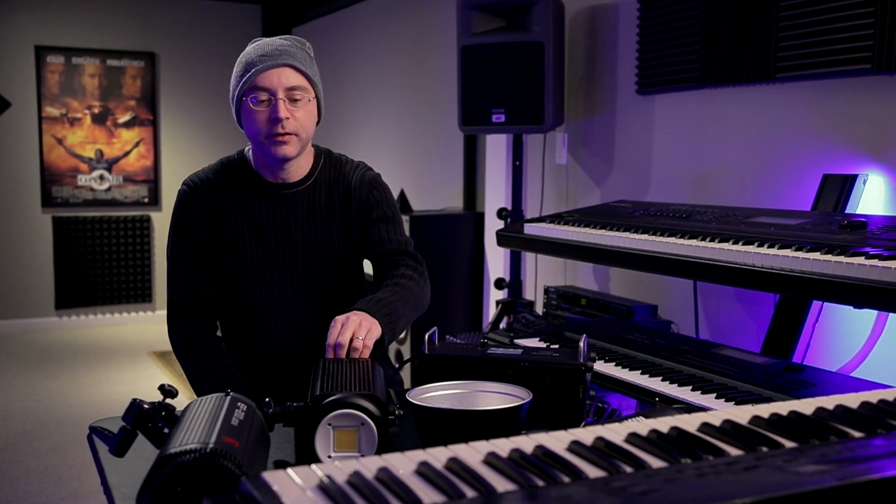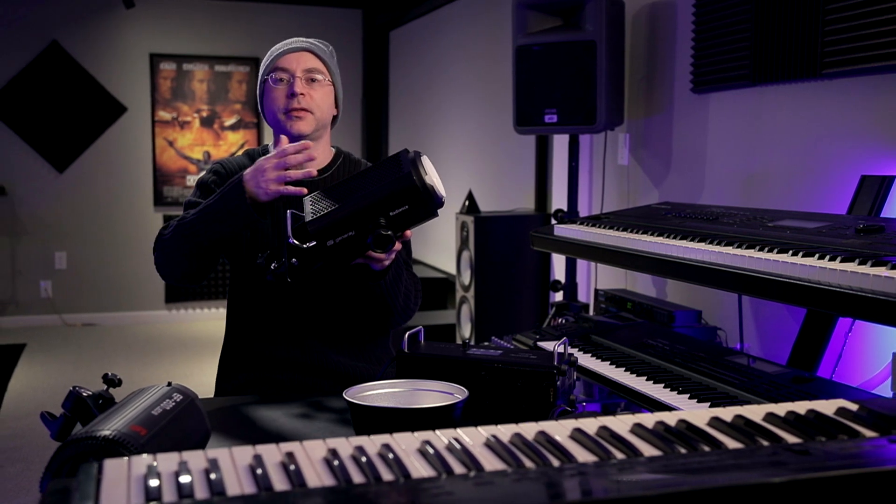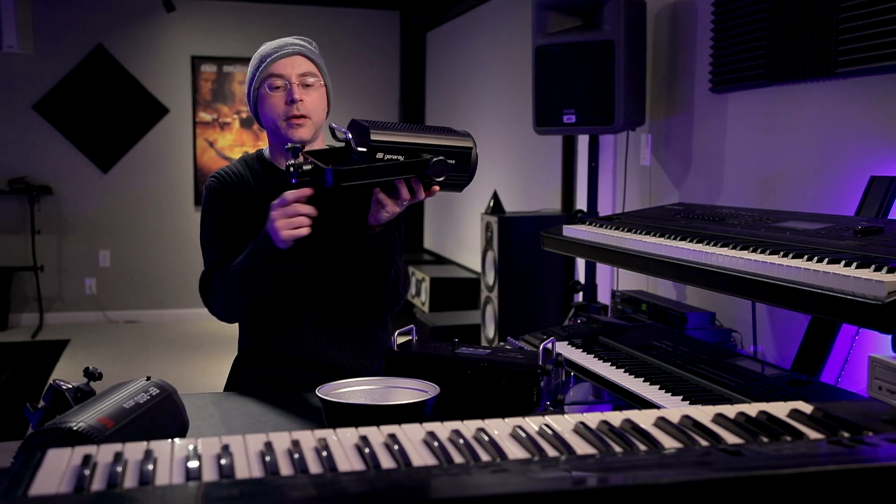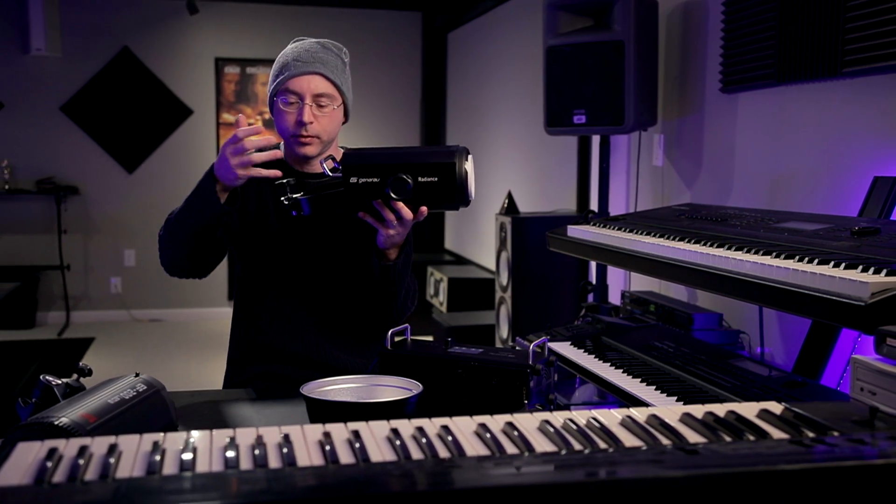Before I bought this light, the first one I tried was the Aputure 300D and I was very impressed with it. But I prefer the Generae simply because the output is a full f-stop — if not a little bit brighter — than the Aputure 300D. This is a 200-watt LED competing with a 300-watt LED light, and it wins. The light is also 90% made of metal — aluminum on every side, including the yoke.